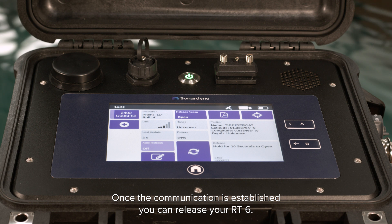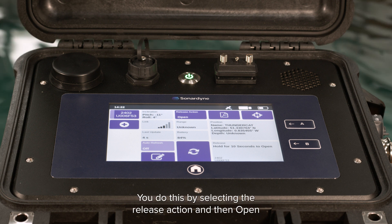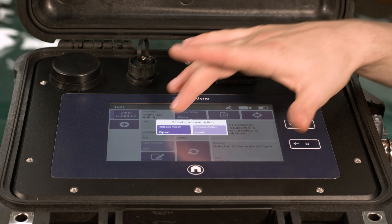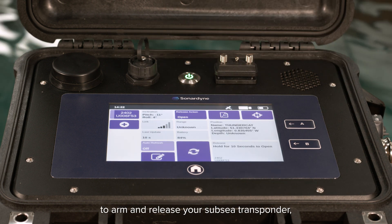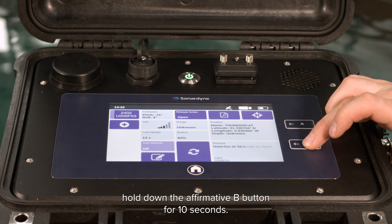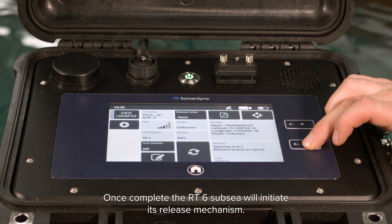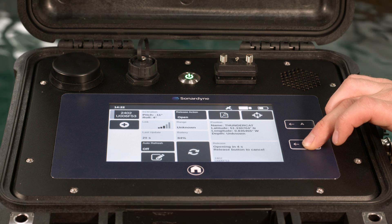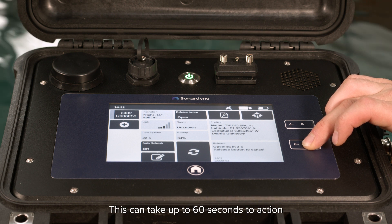Once the communication is established you can release your RT6. You do this by selecting the release action and then open. To arm and release your subsea transponder hold down the affirmative B button for 10 seconds. Once complete the RT6 sub C will initiate its release mechanism. This can take up to 60 seconds to action.